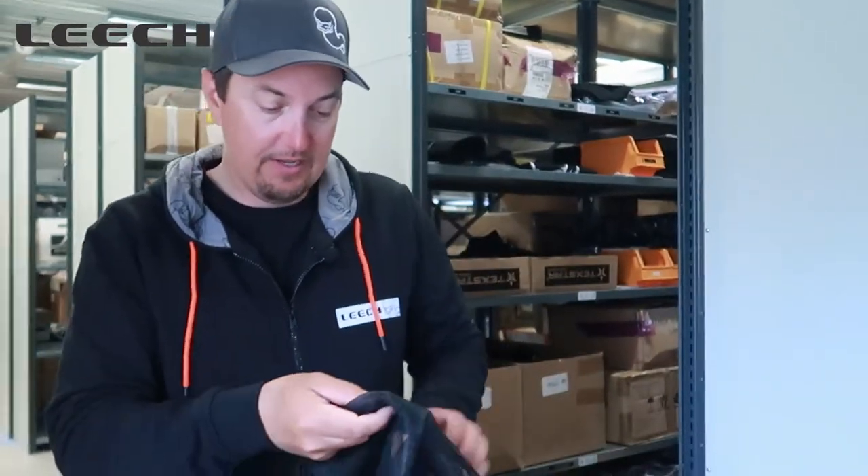Hi, Alex from Leech. A product that we have had for a while is Linsnätet. It's practically a mosquito net with sunglasses. The good part is often when you're out fishing in rivers or out in the woods, there's a lot of mosquitoes and gnats. Many have mosquito nets, but this is a mosquito net with glasses.